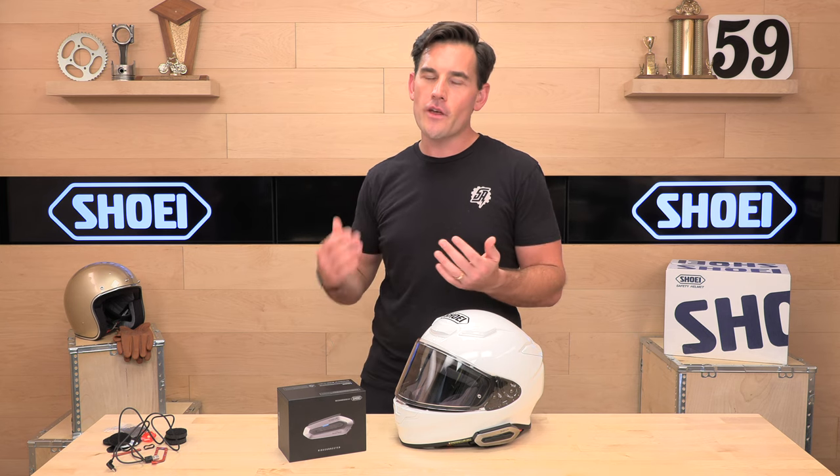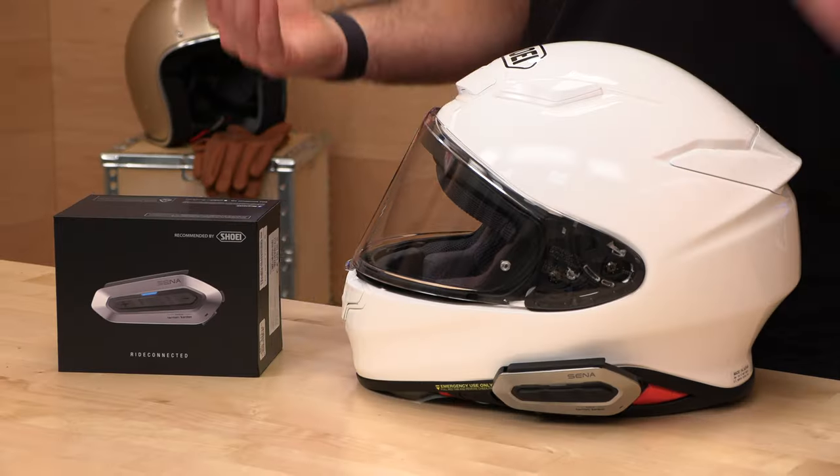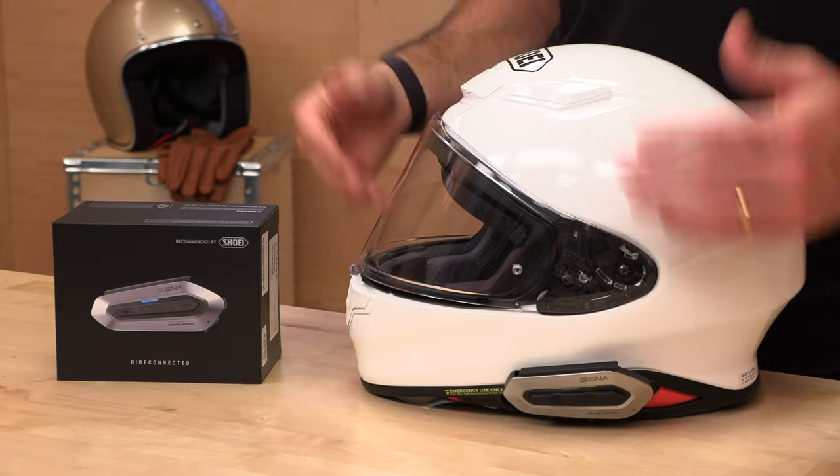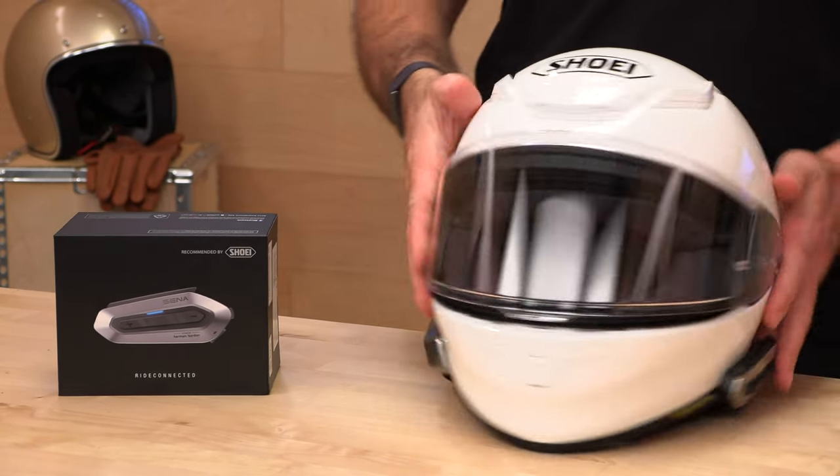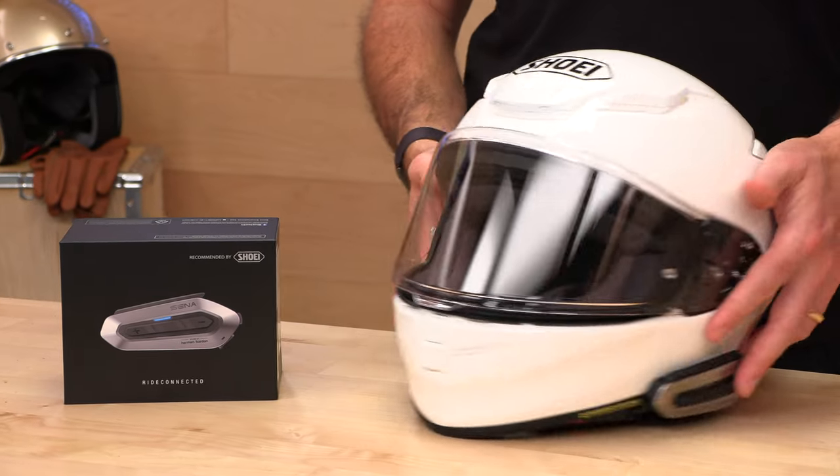So you got a new RF-1400 and you're thinking about going with a comm system — this is the one to get. It's the Shoei SRL EXT, made specifically for the RF-1400. It installs nice and quick, it follows the same contours, it's really sexy, and it's got all the latest tech from Senna.